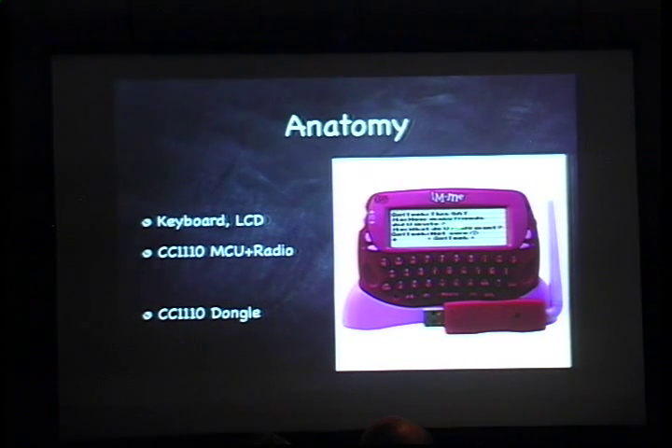This is what the product looks like. You've got the IME itself — the device on top — and then a USB dongle for plugging it into your computer. The IME consists of a keyboard and an LCD, and then a single chip that is both the microcontroller and the radio, and RAM and flash memory. The same chip is used in the dongle, just running different firmware.